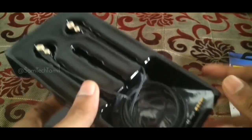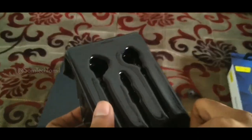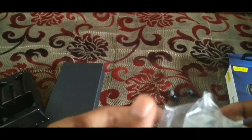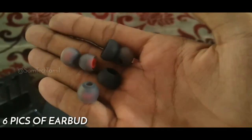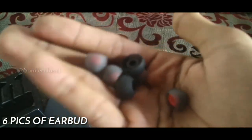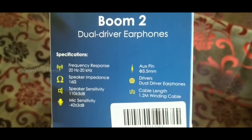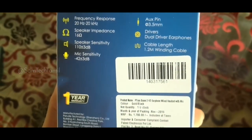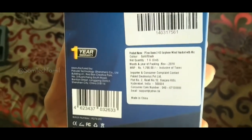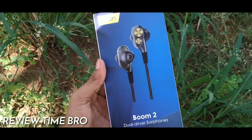What are the earphones? You can use 6 pieces of earbuds with this. You can use all 6 earphones. The box is great — let's see the review.